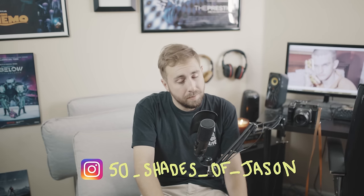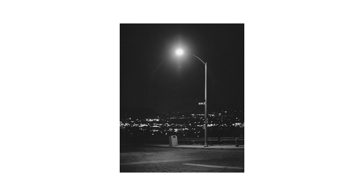Have you ever created something and then looked back at it with disappointment? Like, maybe you could have done better. Well, you and my parents aren't alone. I recently took this photo as part of an experiment in pushing Ilford Delta 3200. Looking back on it, I kind of feel like it could be a portfolio-worthy shot if I just took more time and got it right.